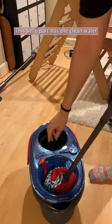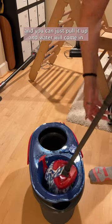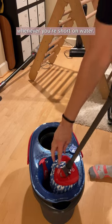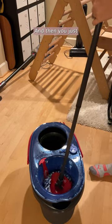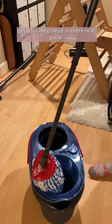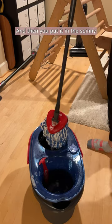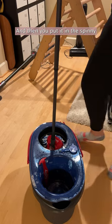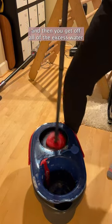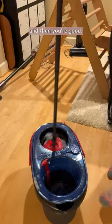This little part has clean water. You can just pull it up and water will come in whenever you're short on water. And then you just get your mop head in there real good, put it in this spinny, and get off all of the excess water. And then you're good.